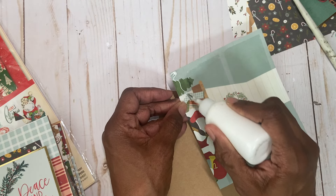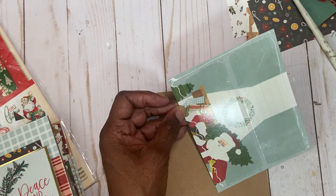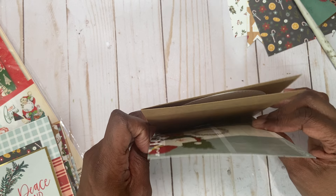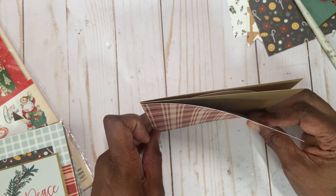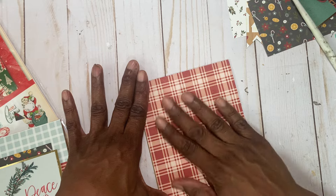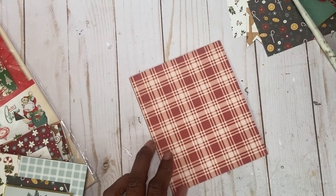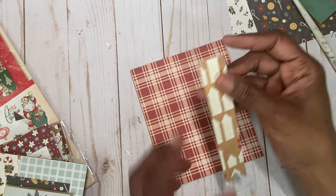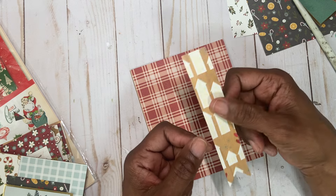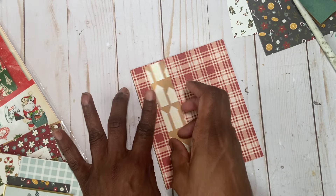I'm just going to put some tape on these edges here. I hope everyone's having a great Sunday. Okay, let's get it flattened. Then I have a piece — this one happens to be one inch because it was just a strip from the remaining paper collection that I had. So I'm just going to lay it here, and I fishtailed mine at the bottom.